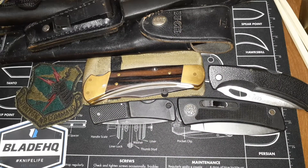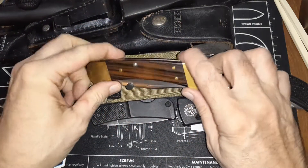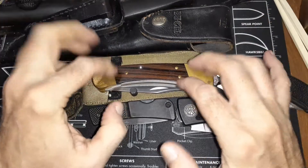Hello and welcome to my knife channel. This might be a long video because I'm going to go through some of my earliest knives that I had, and they mostly consist of Buck and Gerber.